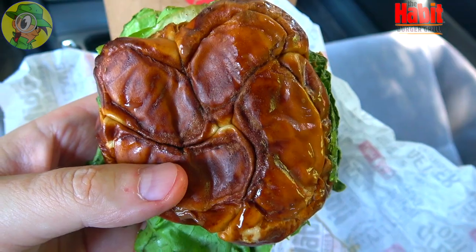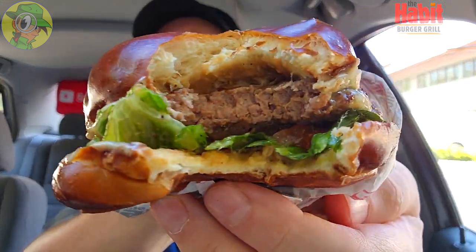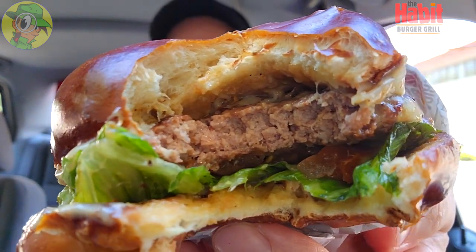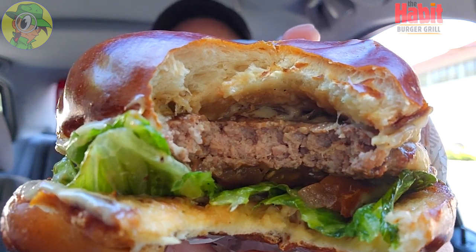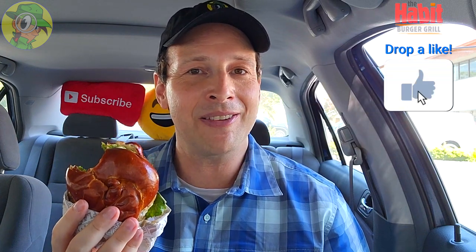Mmm, oh yeah — pretzel buns are banging! I'm definitely sold on the pretzel buns for sure. It's got kind of a leathery type of texture — there's a little bit of pull on the very top as you get into it, and then as you bite down it gets softer, but it really is unique. That ale pub mustard stands out beautifully with the caramelized onions as well as the cheese. The flavor is delivering very nicely, but again this is super tiny for the money — $7.29, about eight bucks after tax here in Southern Cali. Let's keep going and find out if it's worth it.